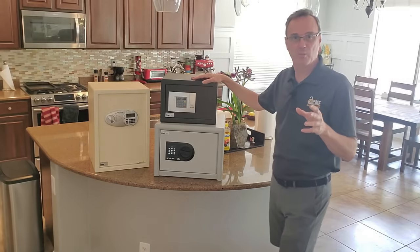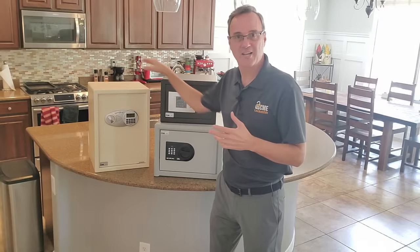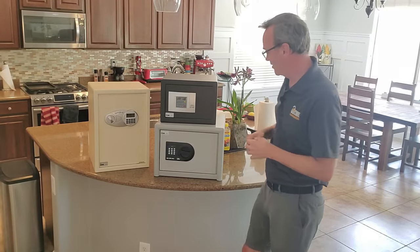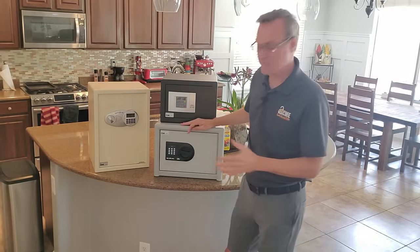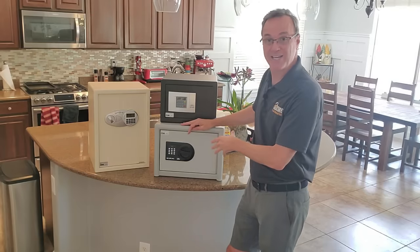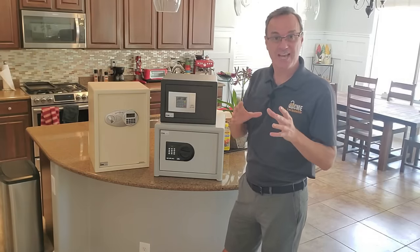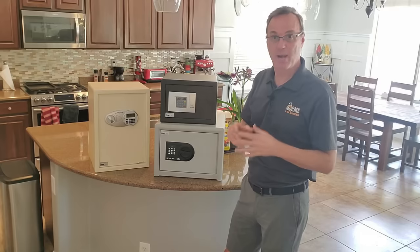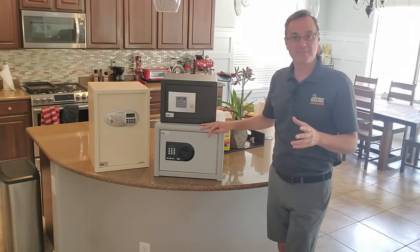These two safes over here are by Berg Watcher. The one on top is their Point safe, very similar in style and construction to the American Security. But this Berg Watcher down below is a special little safe because it actually has a burglary rating. To get a burglary-rated safe in such a small size is very, very hard to do. So when you're size-limited and you want a burglary rating — if you're actually going to be putting valuables in it — this is one of the only options available to you.